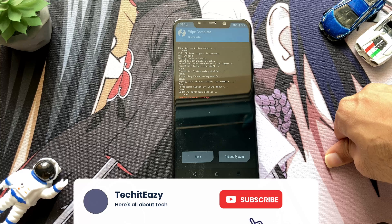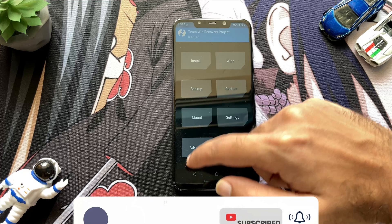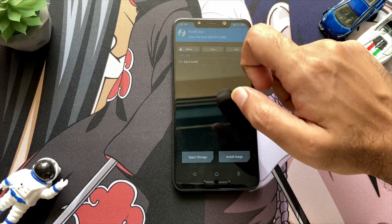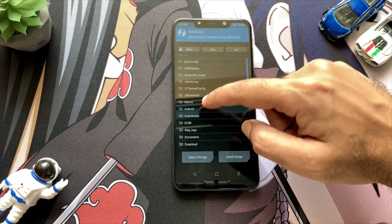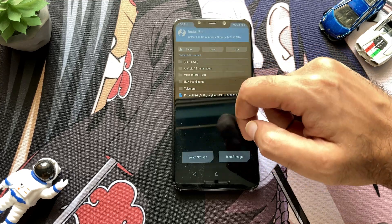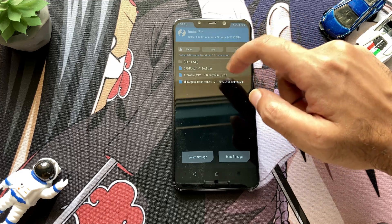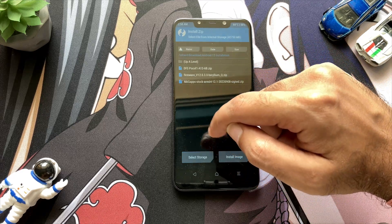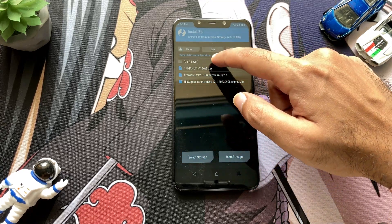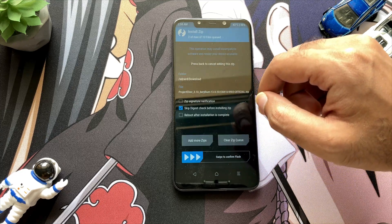Just ignore this message which is the error message as it won't affect you by any means. Now after wiping, you just have to go back and click on install and locate the files where you have stored them in your internal storage or any other storage. As you can see, I have stored my ROM.zip file in the download folder along with all the other required files.